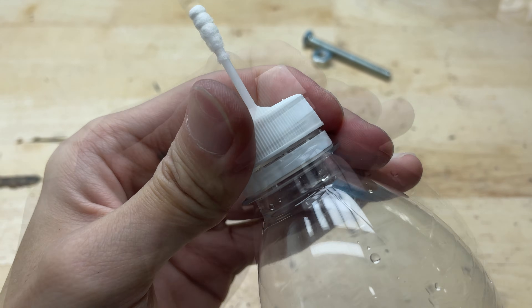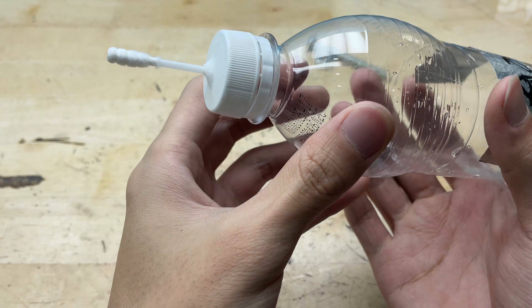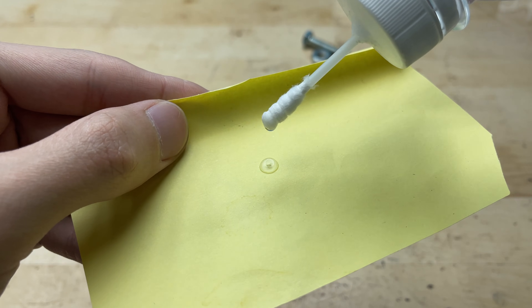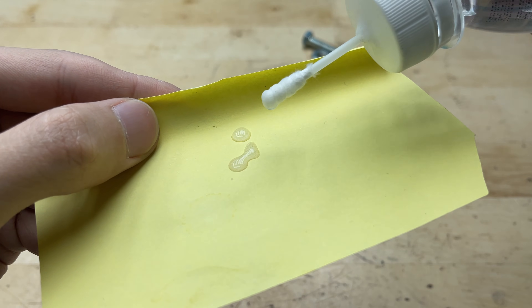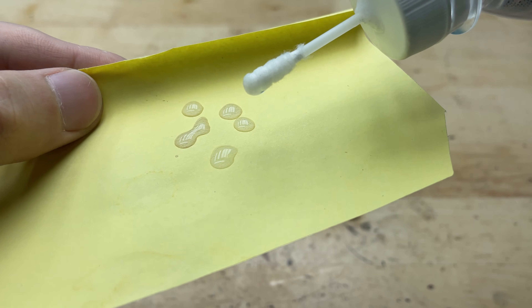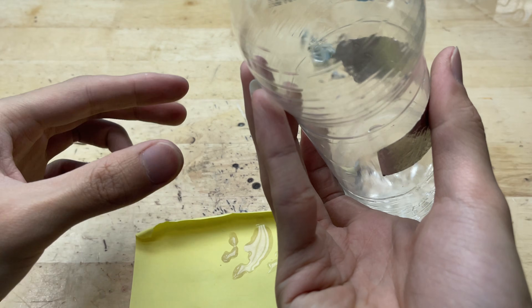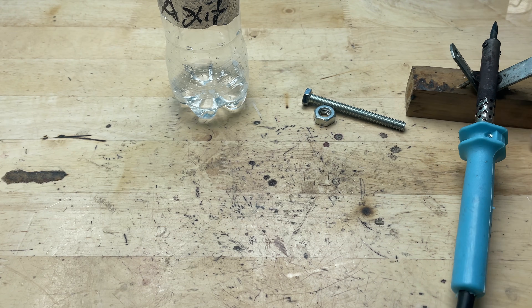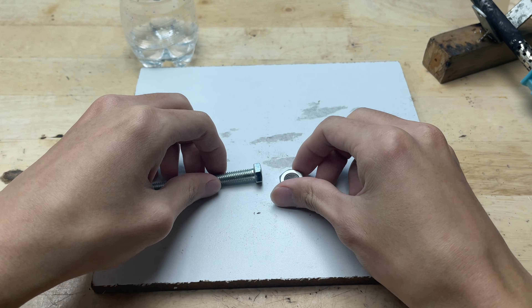Once filled, the plastic bottle with the cotton swab in the cap is ready to control each drop of acid, ensuring the soldering process is safe and the joints become stronger. When using it, I just tilt the bottle downward and gently squeeze the body. The acid then flows slowly and drips through the cotton swab, allowing precise control over the amount applied. This method is very convenient — there is no sudden or excessive flow, making it safer and ensuring the acid is used in the right place and in the right amount.